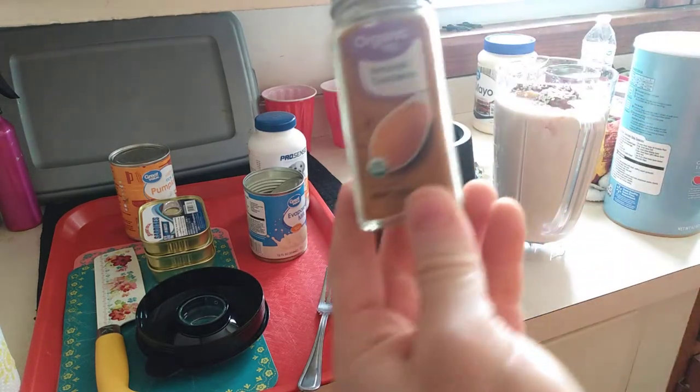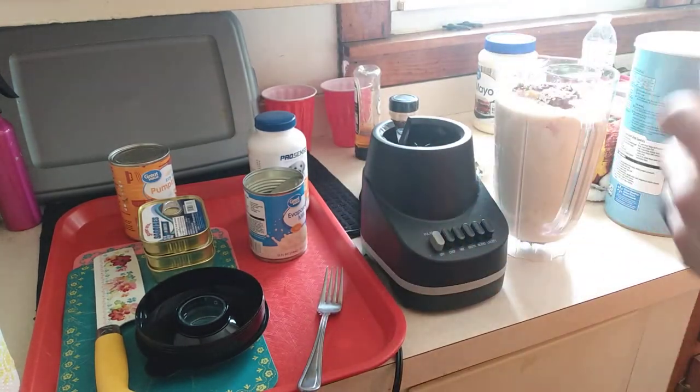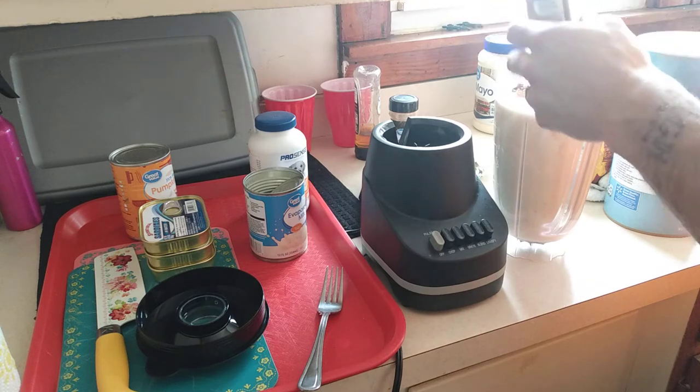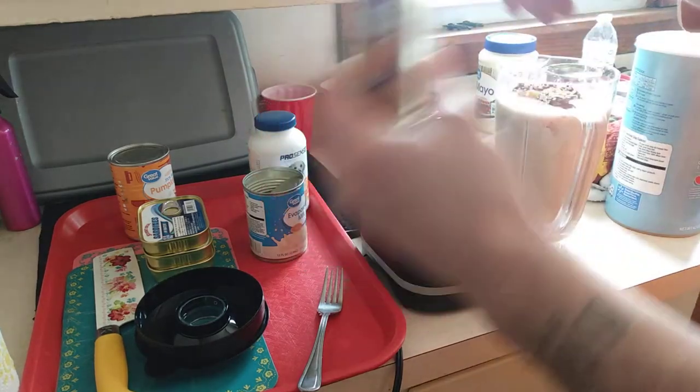Turmeric — if you don't know about this, this is a savior. Very good stuff. Only need a splash, just enough. This will last a long time.